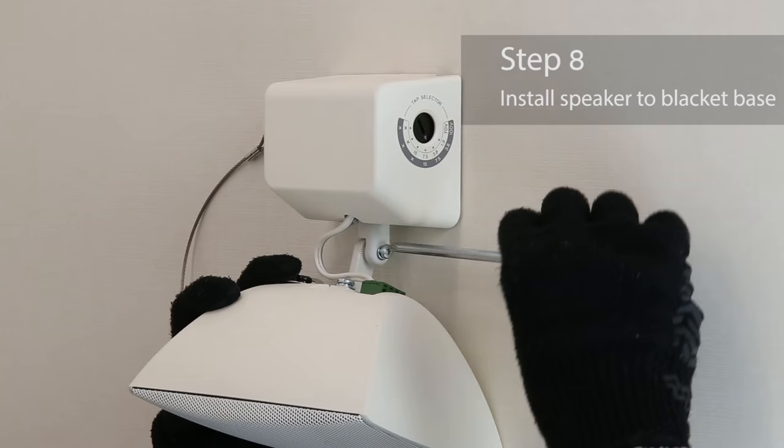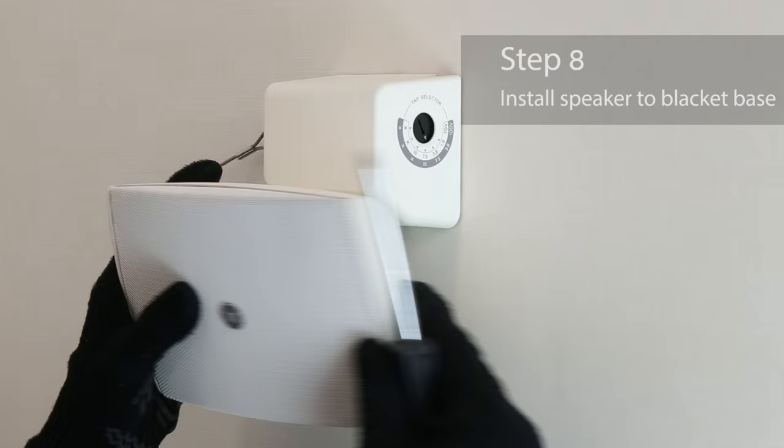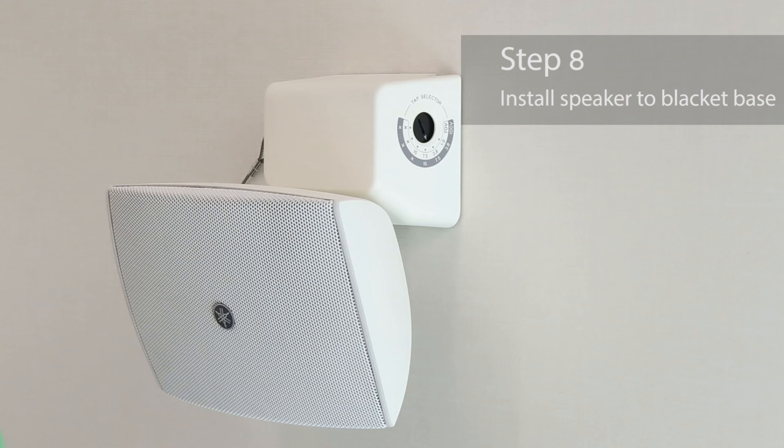Last, tighten the screws to install the speaker to the bracket base and to set the vertical angle. When installing onto a wall, the horizontal angle can be adjusted by using this moving part on the bracket base. This completes the installation.